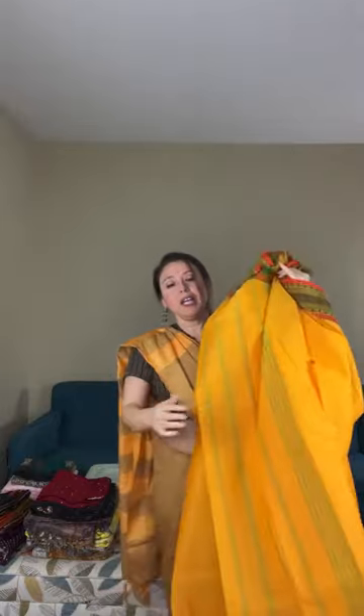This is the first saree and it is priced at $69.